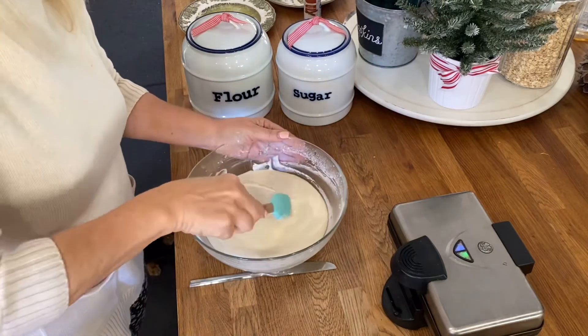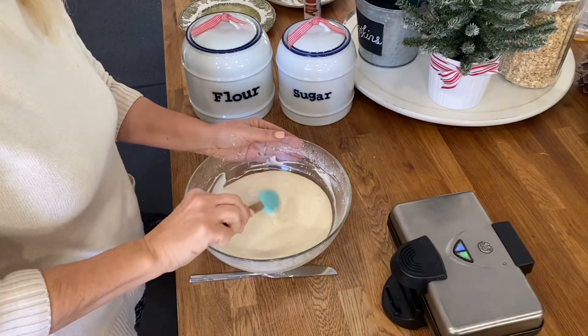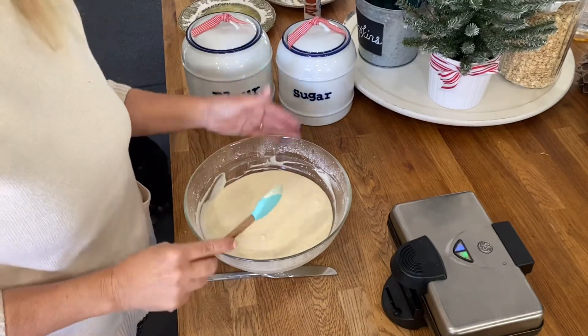I really like to let this batter sit just for a few minutes — it tends to thicken up a bit. If you feel your batter is too thick, you can add a little more milk; if it's too thin, you can add a little more flour.